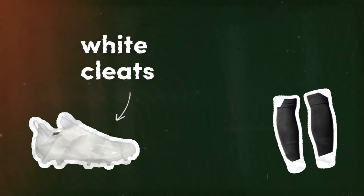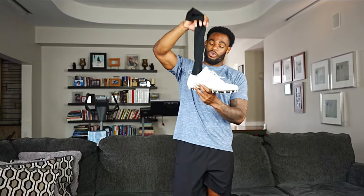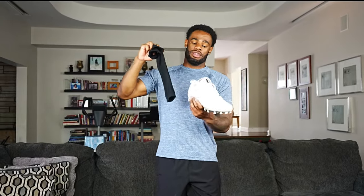Next drip hack: what to do when you have white cleats but are required to wear black socks. A lot of coaches will say you have to wear black socks as part of the uniform, and then you end up with white cleats. Black socks with white cleats — that is a drip sin, it will get you skipped every single time.